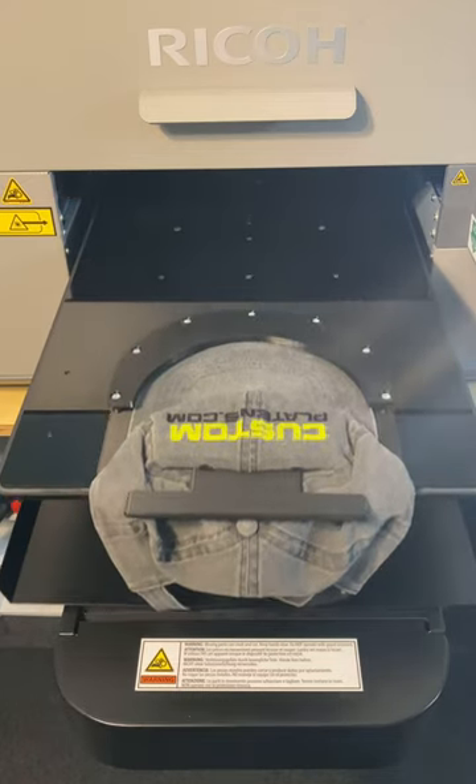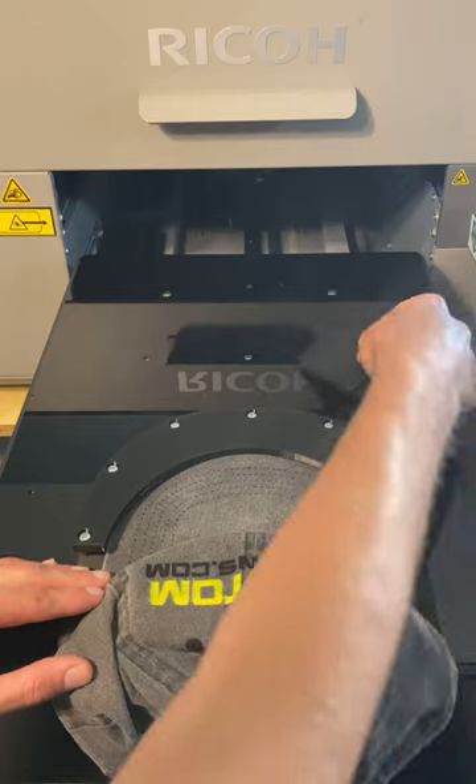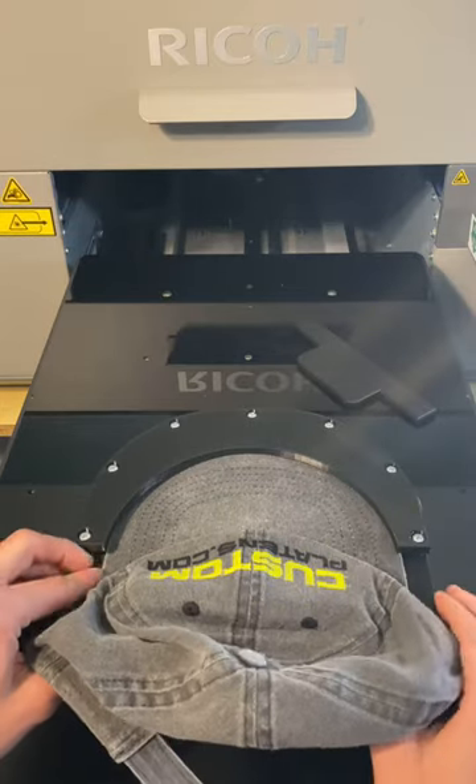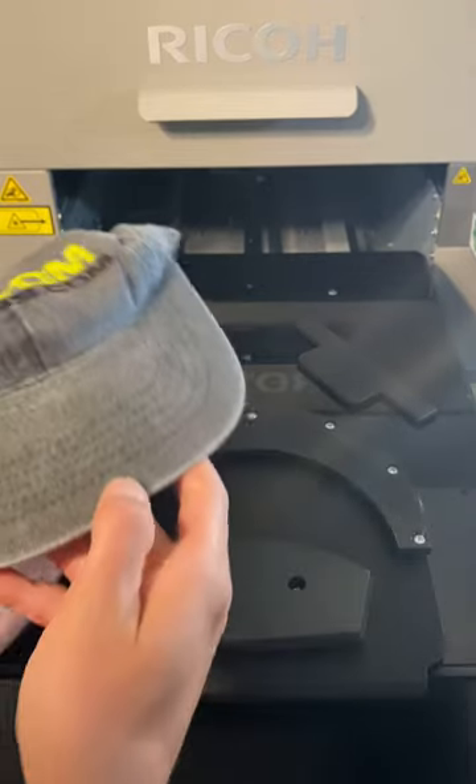And here we have a flawless hat print. You're going to remove the shim, straighten your hat back out, move the hat forward, bring it right back around — and here we go.